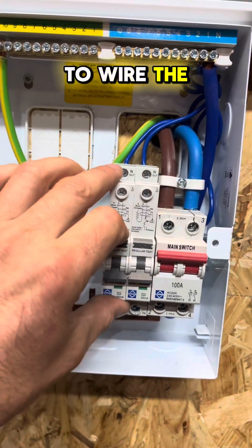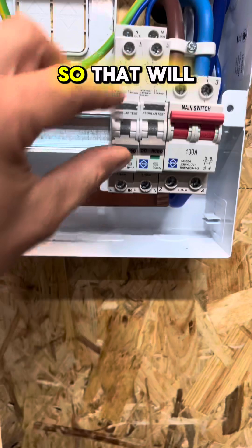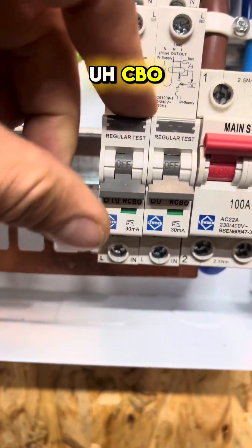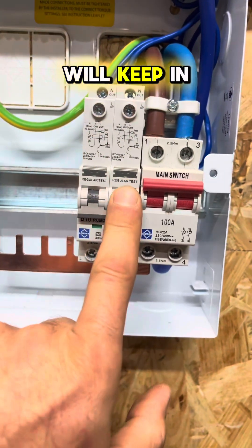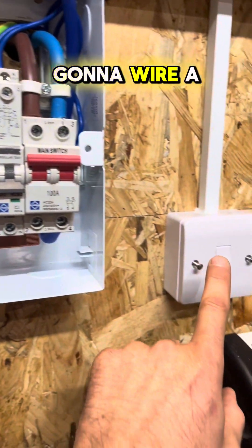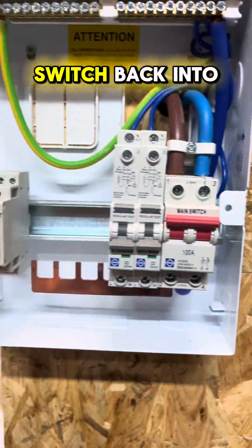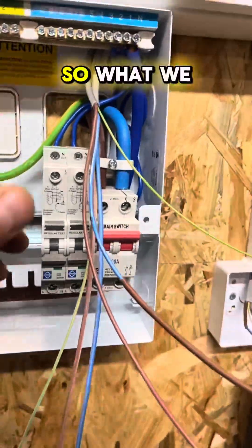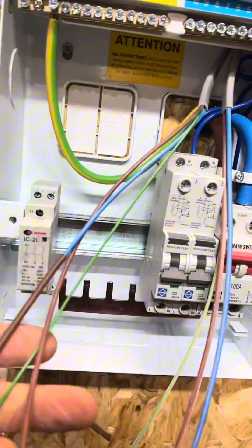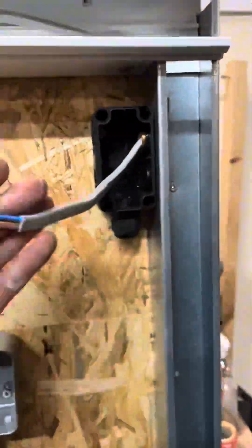To start, we want to wire the supply for this heater. We're going to wire that in 2.5mm, which will be enough for the 16 amp RCBO. The 6 amp circuit we'll keep in there because we're going to wire it through the contactor. We're just going to wire a switch live and a permanent live to the switch, back into the consumer unit. The 2.5mm cable goes all the way along and will be the socket for the heater.